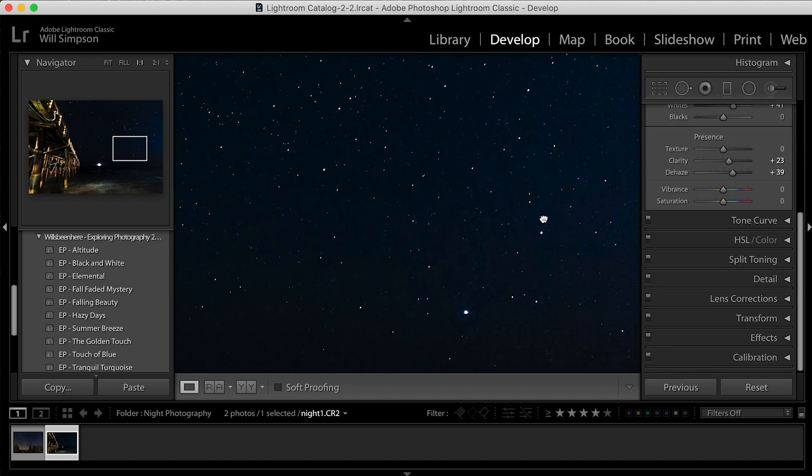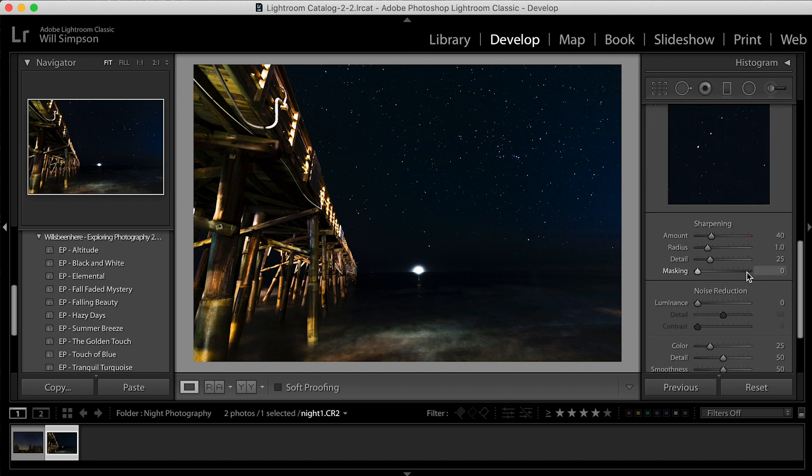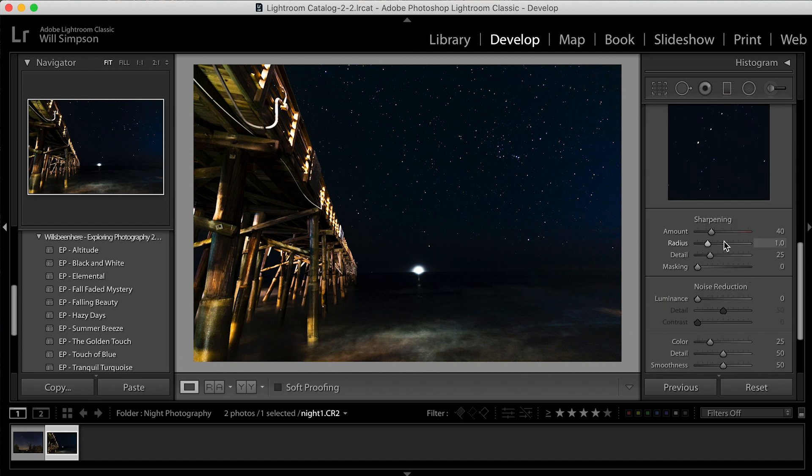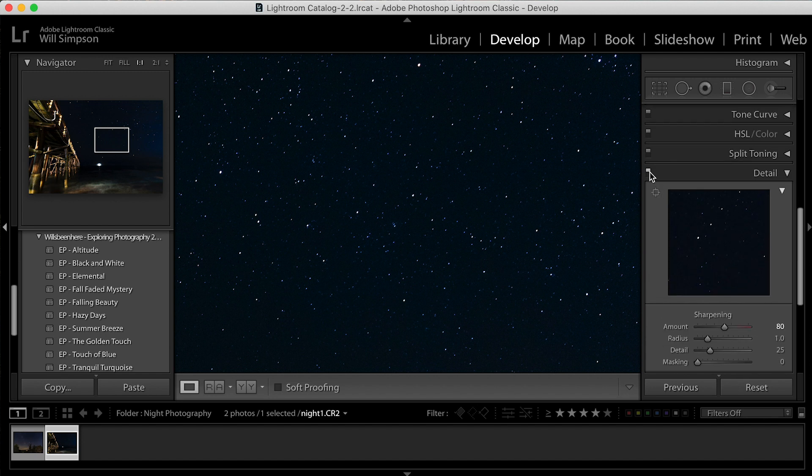If you zoom in, you can see the stars, but you can also see a little bit of fuzziness — that's the noise from the image. We're going to try and fix that. Going into Detail, we're going to raise the sharpening to about 80. That's quite a bit of sharpening, but you can see it increased the noise a little — it sharpened the dots but also added more noise.